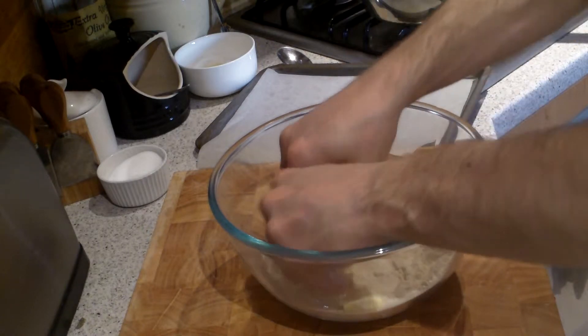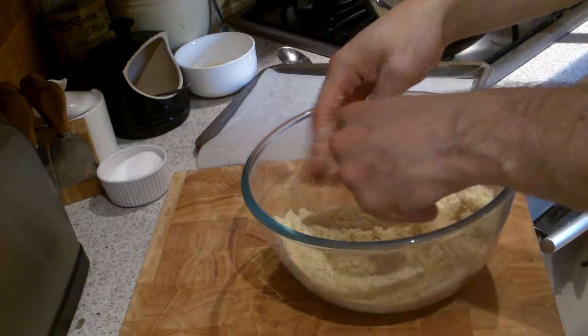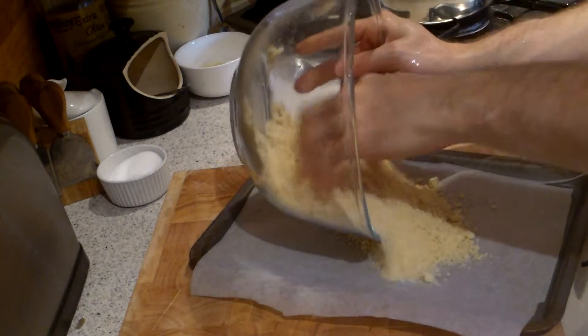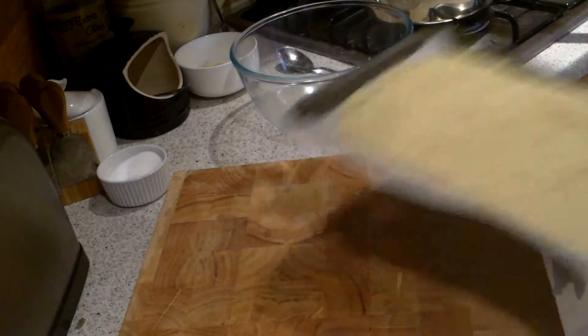With your fingers rub it together using three fingers until it makes a nice sandy consistency. You can do it in a food processor but I prefer to do it by hand. As you can see now it looks like sand. Tip it onto a baking tray with a piece of greaseproof paper so it doesn't stick, level it out flat, and then pop it in the oven at 180 degrees for about 10 to 15 minutes.